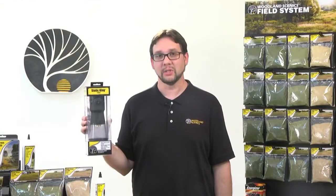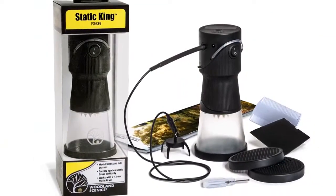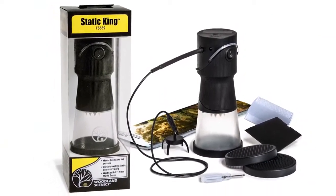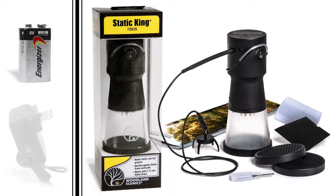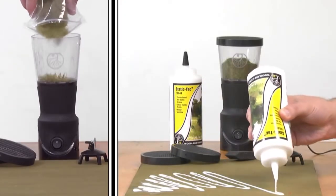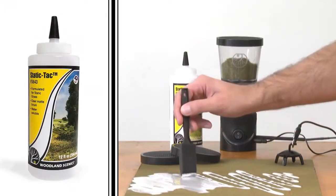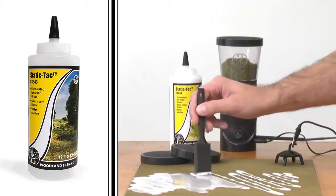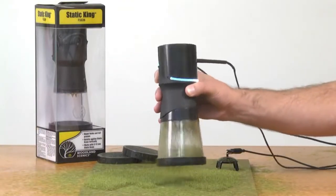In order to make static grass stand up, you need an applicator. The Static King is perfect for modeling large grassy areas and ensures static grass is applied vertically. This applicator can be powered via batteries or a power supply and is very easy to use. Just put some static grass in the clear hopper and apply your glue. We're using Static Tack, which is the right viscosity for applying static grass. Then use the Static King to apply the static grass upright.